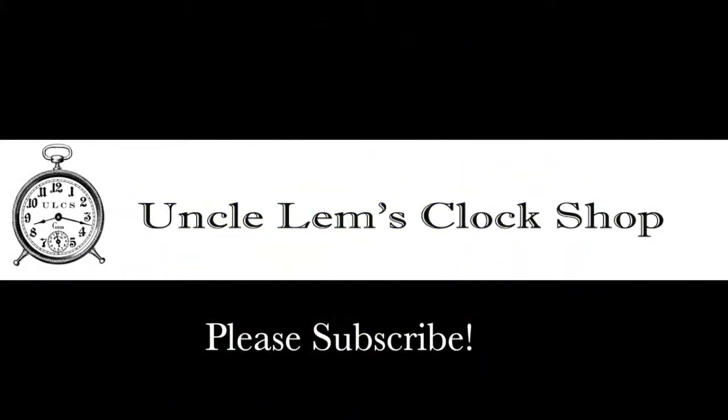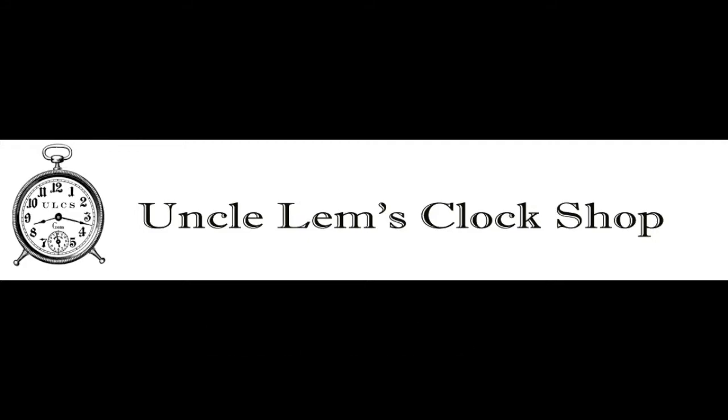Thanks for watching. I hope you've enjoyed this video, and if so, I hope you'll subscribe to see some of the restorations yet to come from Uncle M's Clock Shop.